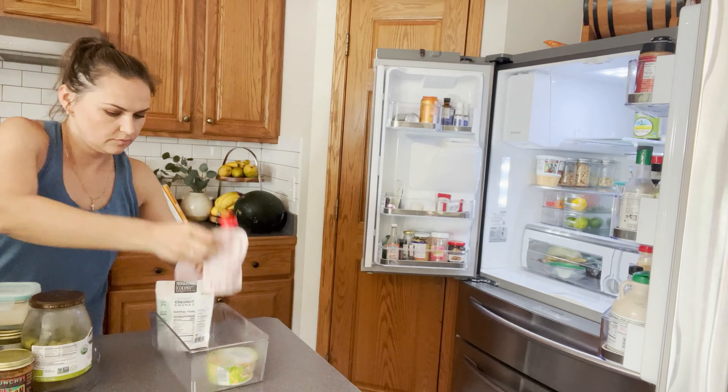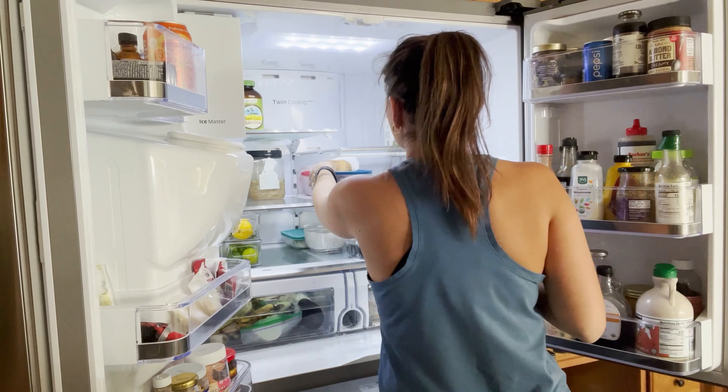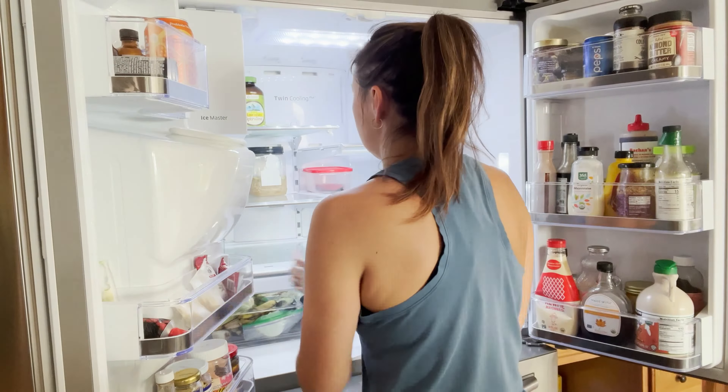Since you're taking everything out of the fridge, this is the perfect time to declutter — go through all the expiration dates, see if anything is going bad, and just get rid of it. Your fridge will be so much nicer and cleaner because it'll be decluttered.